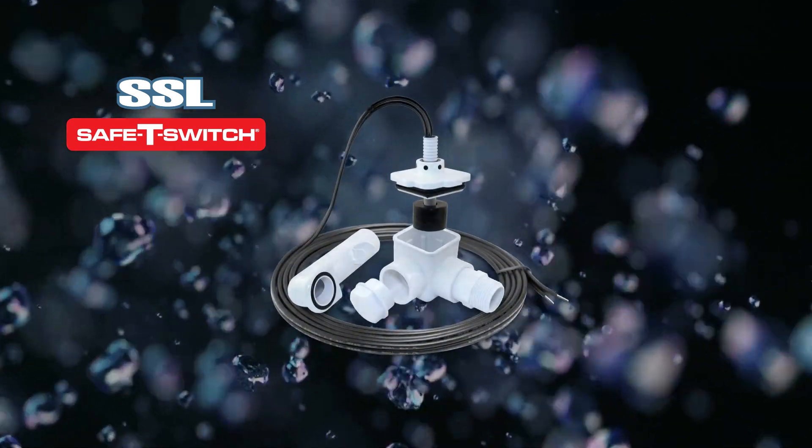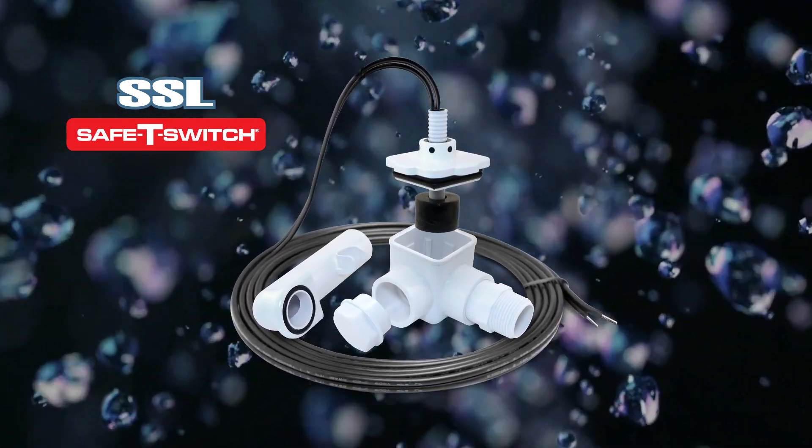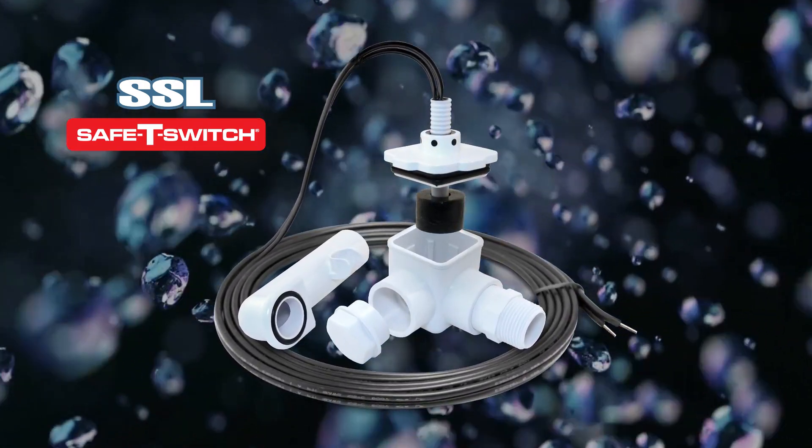Choose the Safety Switch SSL and experience the confidence of advanced protection, compliance, and convenience in one compact package.